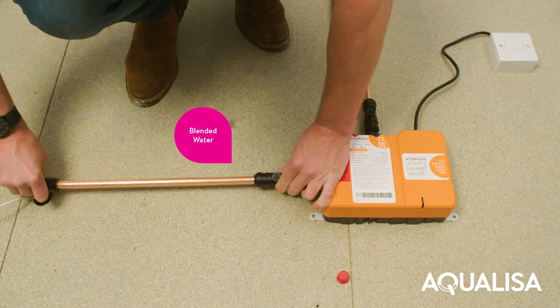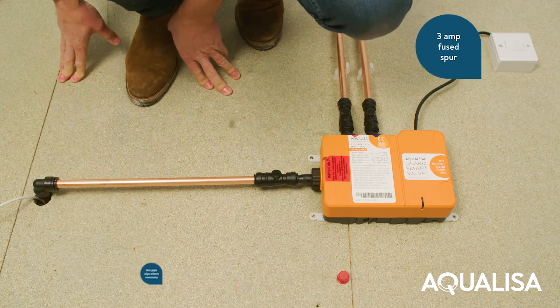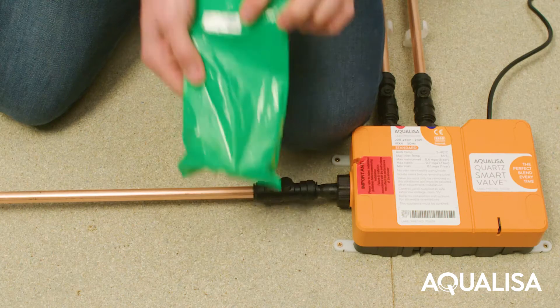Using pipe clips, ensure that all pipework is perpendicular to the quartz smart valve, not putting any strain on the fittings. Connect to an electrical supply in accordance with the manufacturer's installation instructions.